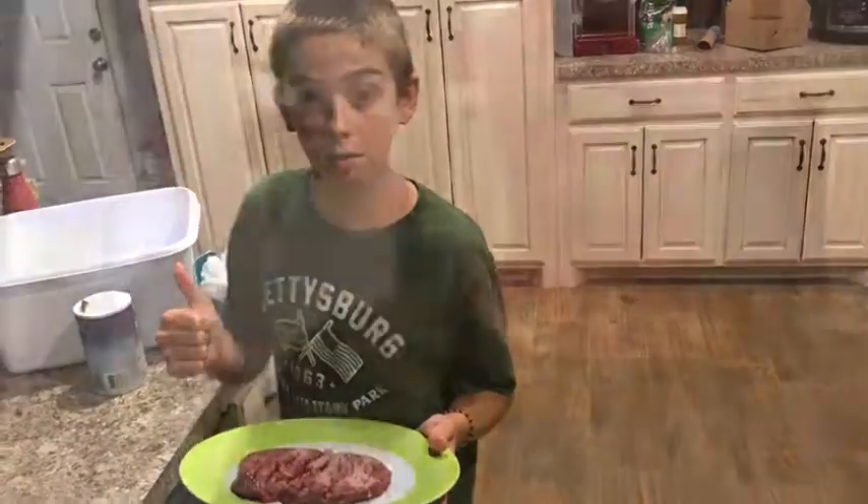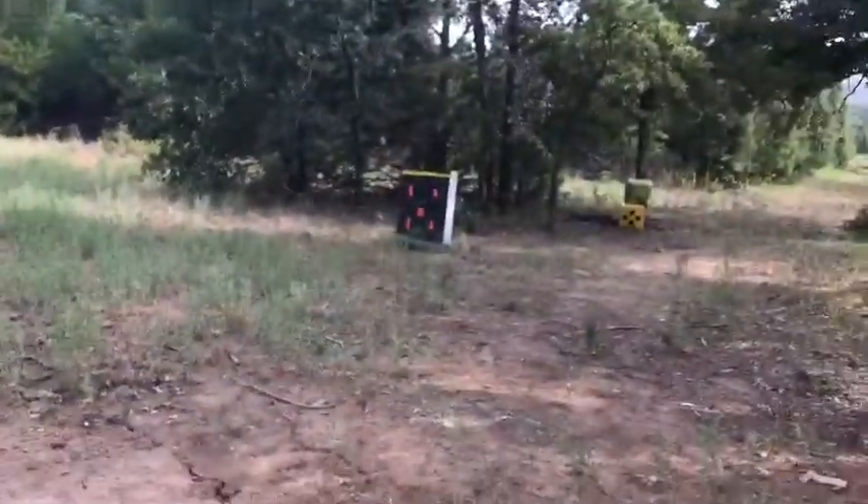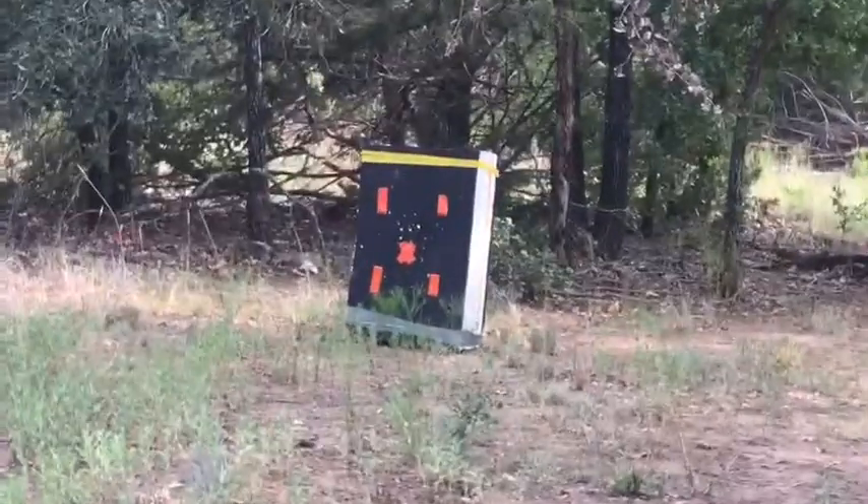So guys, while the steak is sitting in the salt, I'm going to take my brand new bow that I just got yesterday for my birthday and go shoot with my brothers. Stay tuned — I'll show you a few clips of me and my brothers shooting at our homemade archery range out here.